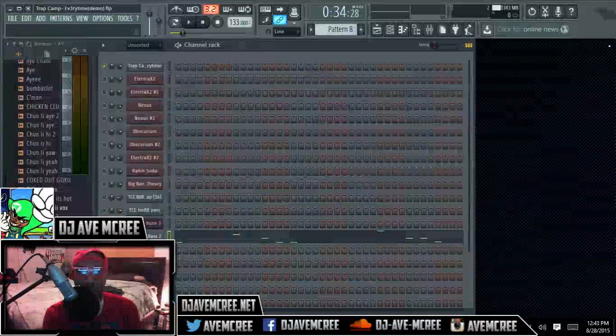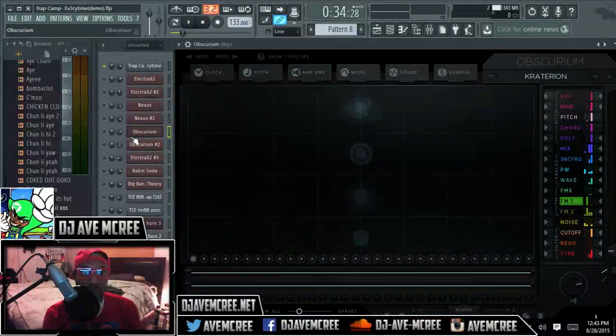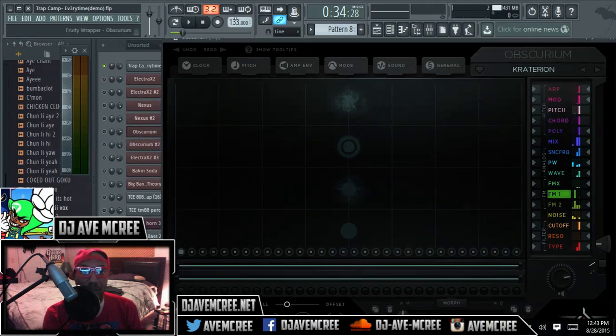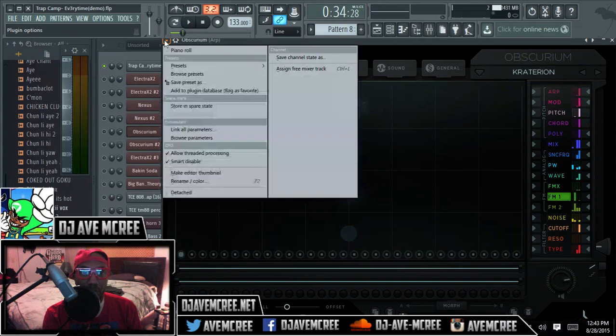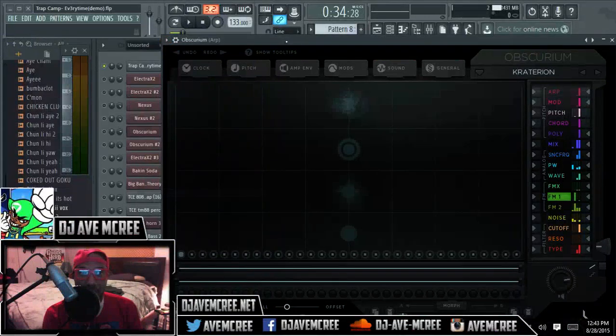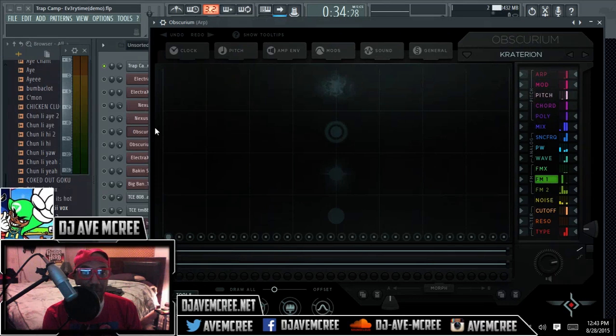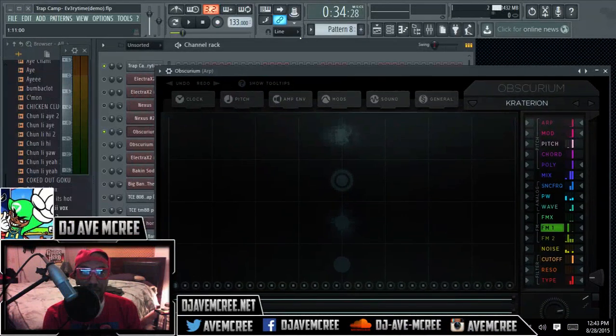That particular sound right there — I just muted it because I couldn't play this track; this track has too much going on. Now I'm loading it up here. This is Obscurium. This is not something that TM88 uses — this is something brand new to the market. I will be doing a full review after this part of the stream. But yeah, this particular thing right here, it's going to change music.